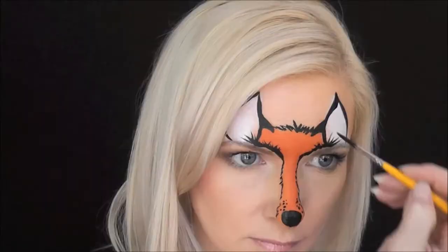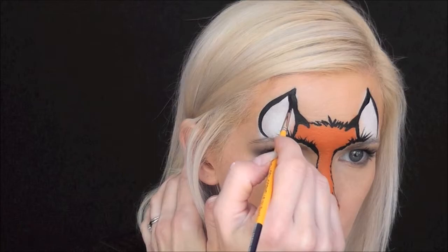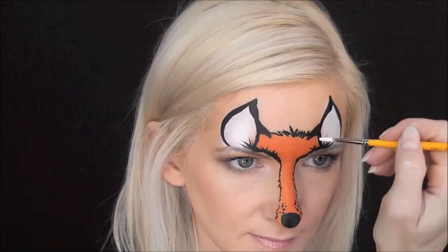And now we're going to make the fox's nose. It's just kind of a little triangle shape right in the center of the bottom of the nose. And while I still have my black on my brush, I'm just going to go throughout and make a couple of quick dots on each side of the nose. And I'm going to come in and just fill in the top of the ears a little bit more.